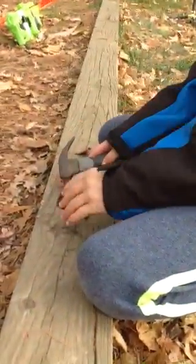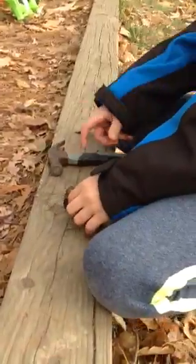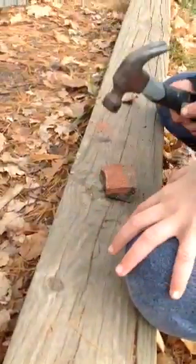Hey guys, today we're making face paint. Now you can use any kind of rock to find out the color. You can break it. I'm using bricks today. You can use bricks if you want — it's just the easiest to find.